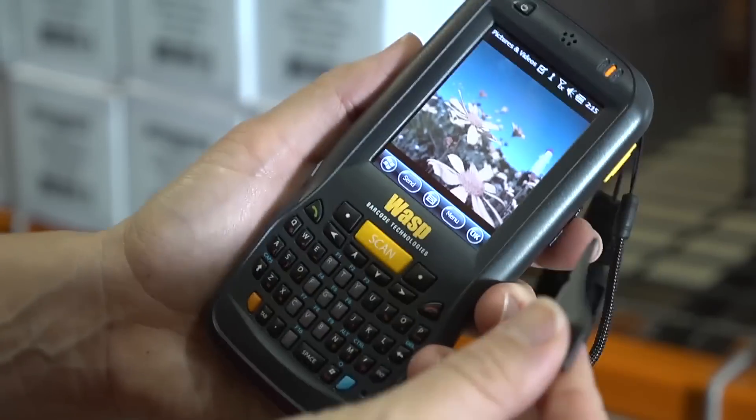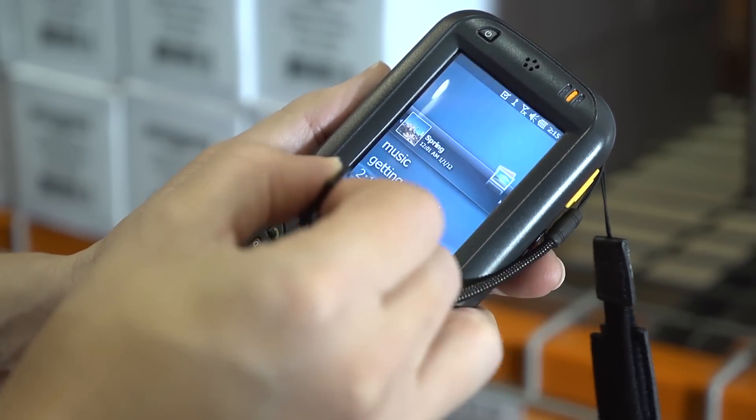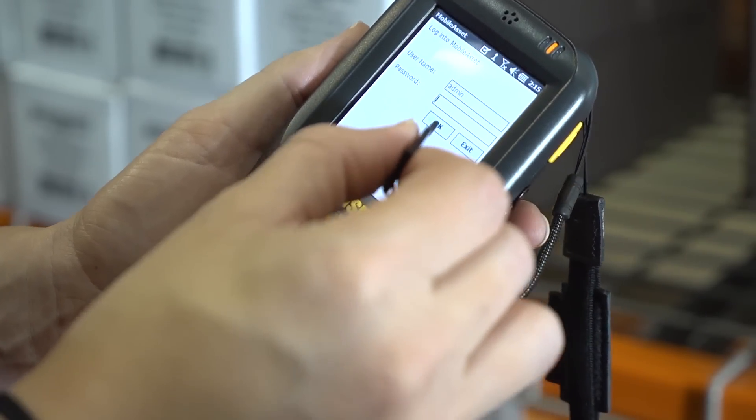The handheld sleek form factor, lightweight design, color screen, and robust processor make it the preferred device for use in retail and other fast-paced environments.